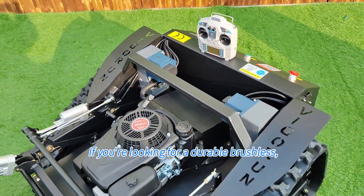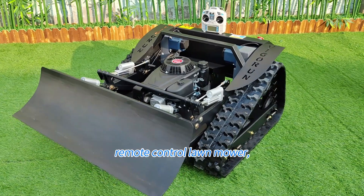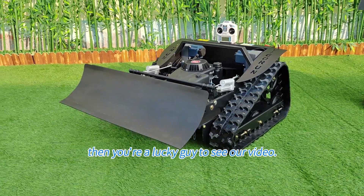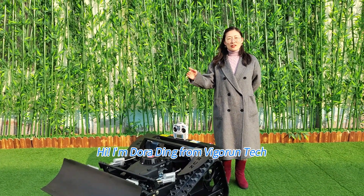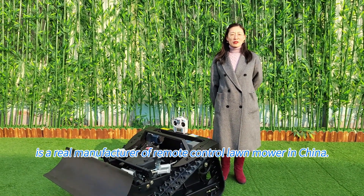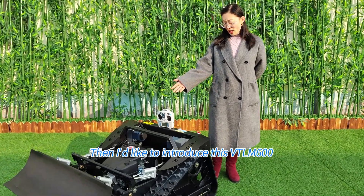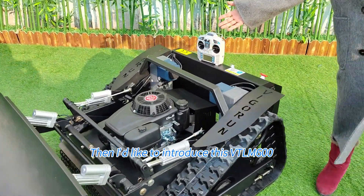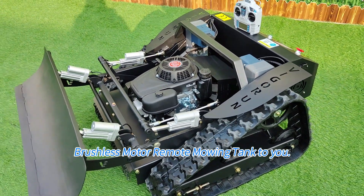Hey there, if you are looking for a durable brushless, low maintenance, powerful remote control lawnmower for steep slopes, then you are lucky to see our video. Hi, I'm Dora Dean from Vigrant Tech, which is a real manufacturer of remote control lawnmowers in China. I'd like to introduce this VTLM600 brushless motor remote mowing tank to you.